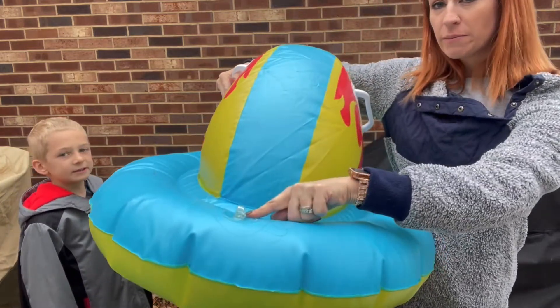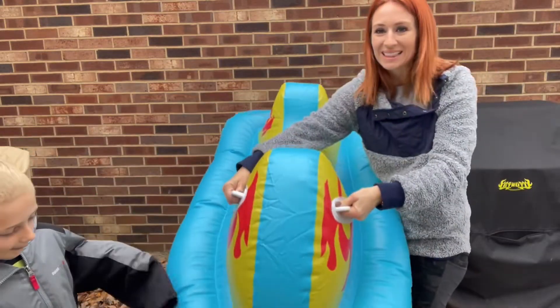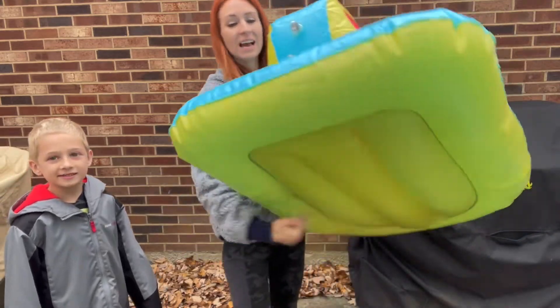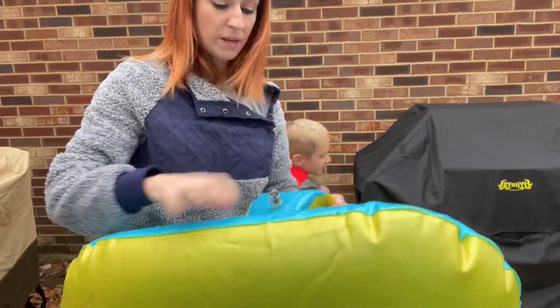It has a spot right here that you can attach a string, and then it has two cool handles to hold on to. And you guys, look at that — it is so big! And one thing in the back is that it has two pieces to it.